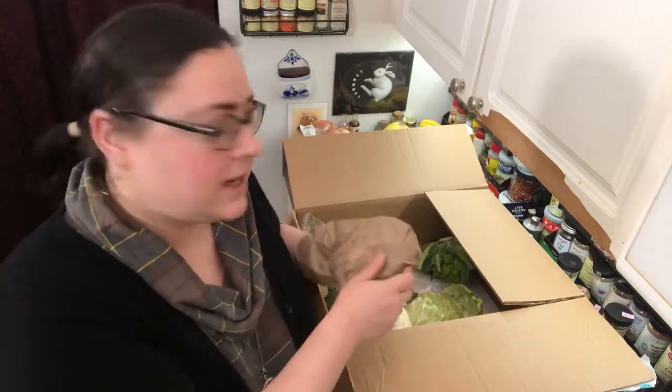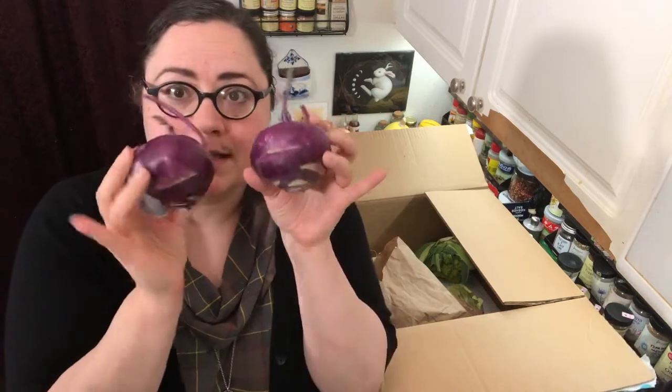Do you want to meet a cousin of that Mizuna? This box is a little bit of a family reunion. It is winter, and brassicas love to grow in the winter — that's what's in season right now. Brassicas and greens and all kinds of goodies like that. Look at these — look how pretty they are. These are missing the greens, which is kind of a bummer because the greens on these are tasty. But these here are kohlrabi.